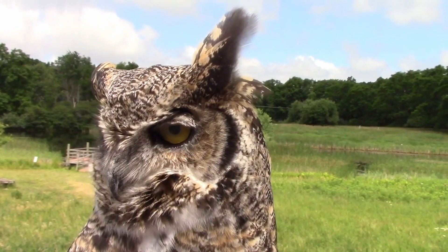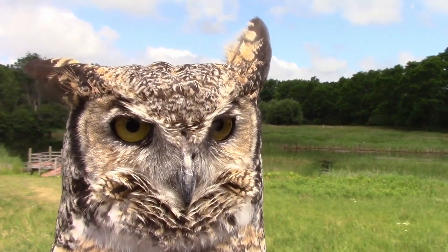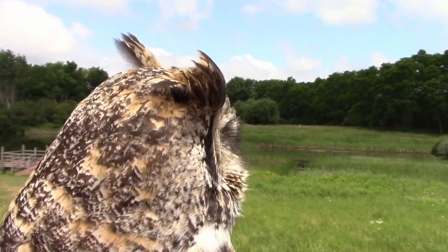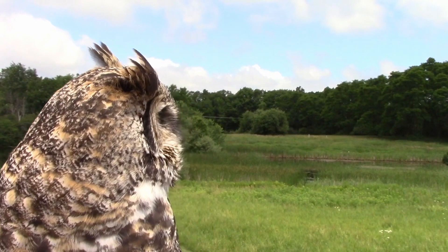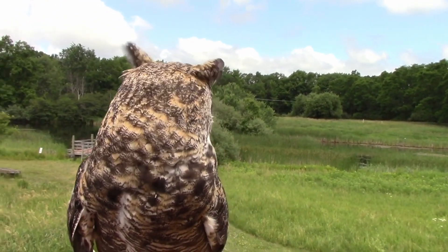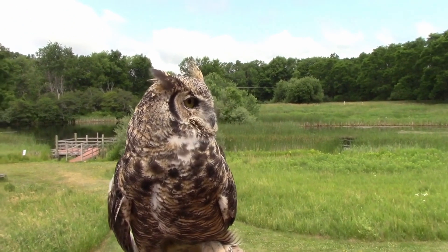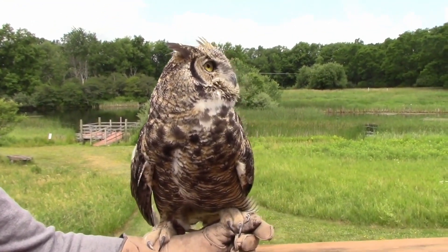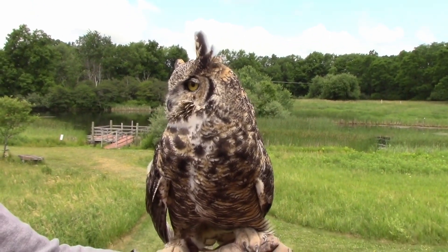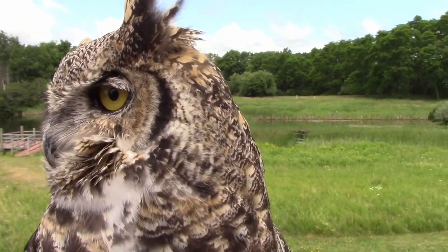She has a couple of cool things going on with those eyeballs that you might be able to see as she blinks. Sophie has an extra set of eyelids. Like humans, she has ones that go up and down, so she can blink and close her eyes the same way you and I can. But she also has a see-through eyelid that goes sideways, swinging in almost like a car's windshield wipers. That extra eyelid is called a nictitating membrane, and it's see-through so she can shut it and still perceive the world around her — protecting her eyes from dirt and debris while still being able to see.